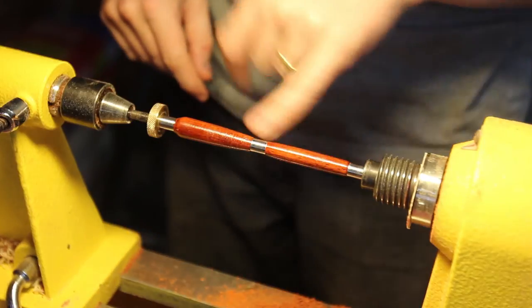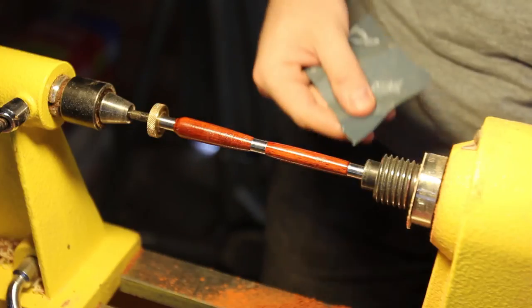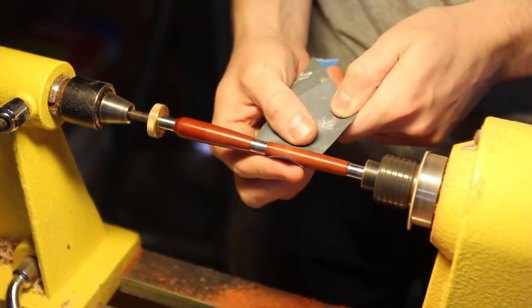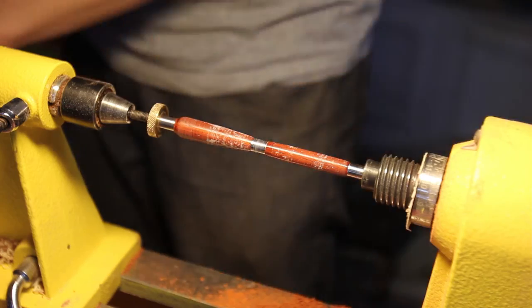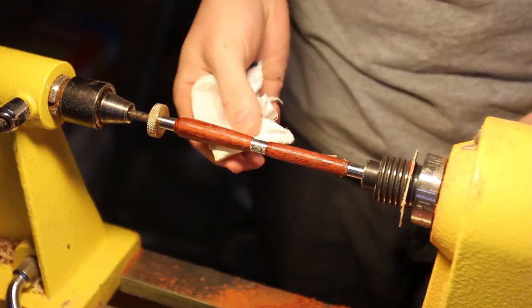This is now nice and dry. It's quite rough so I'm going to sand it back with some 1200 grit sandpaper with just a drop of water on it. After sanding the blank I hit it with some AAA Ultra Shine using just a clean rag.